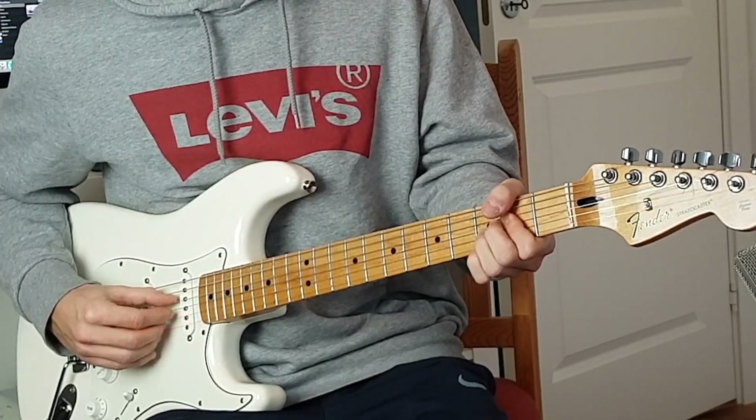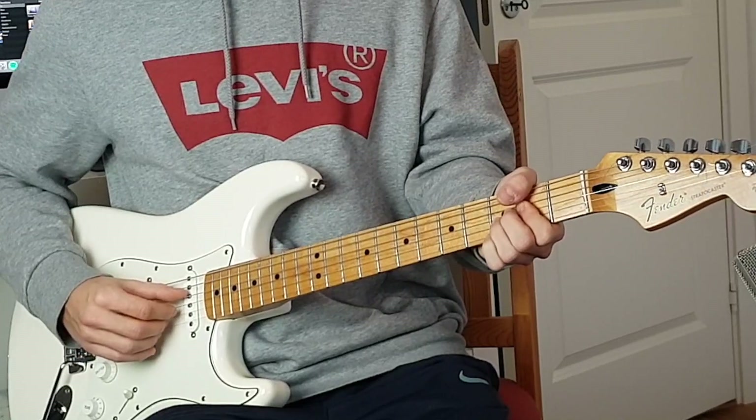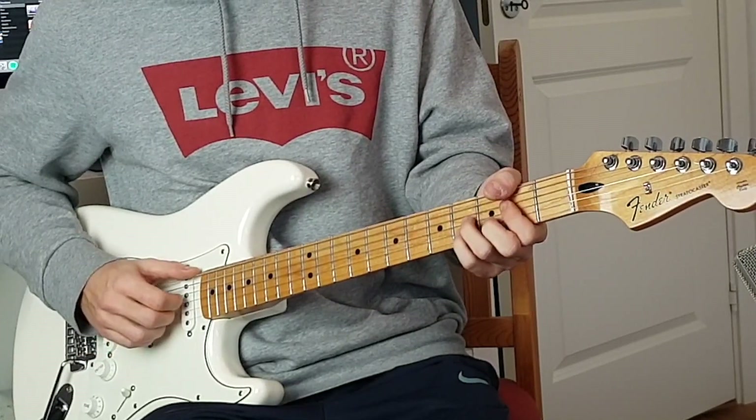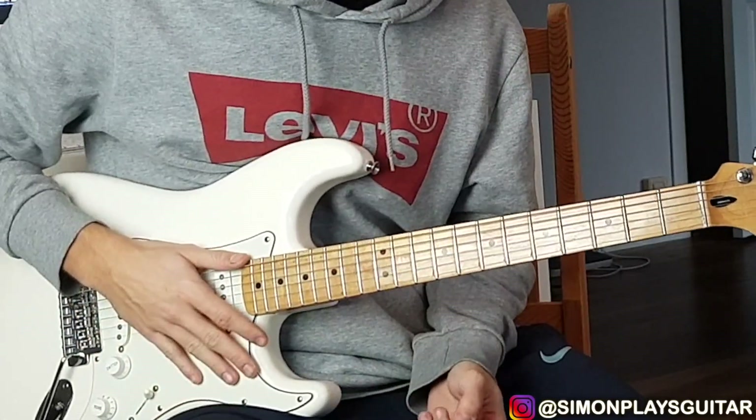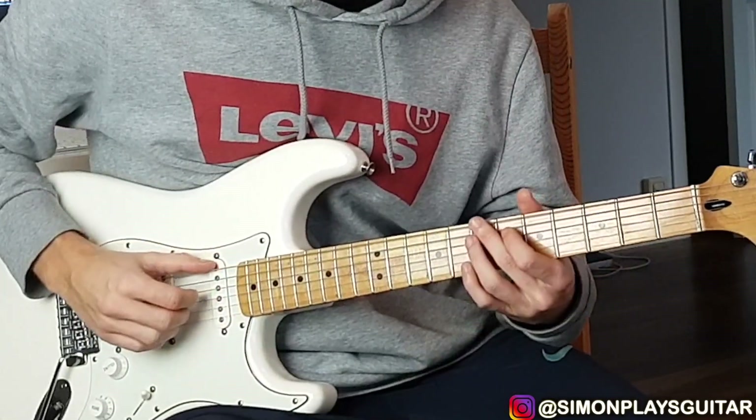Then you end it with your pinky on third fret E string. Played slowly it sounds like this.